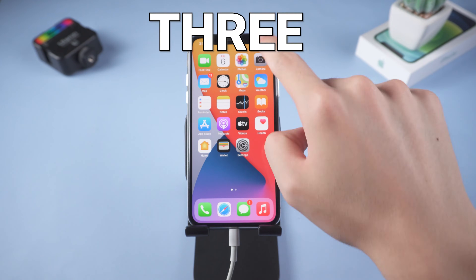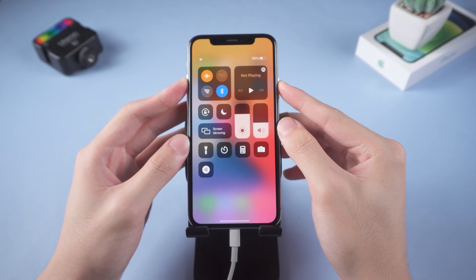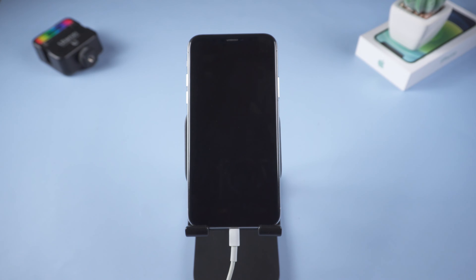Third, put your iPhone in airplane mode, then turn off your iPhone while the USB cable is still attached. Wait for a few minutes, then turn your iPhone back on.